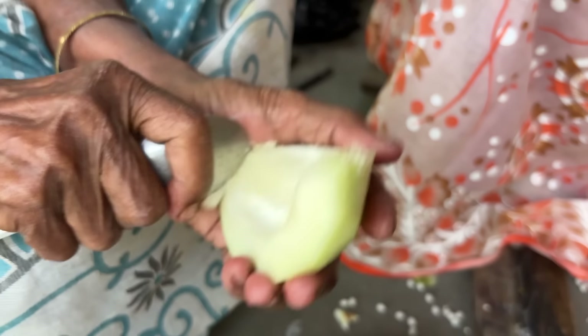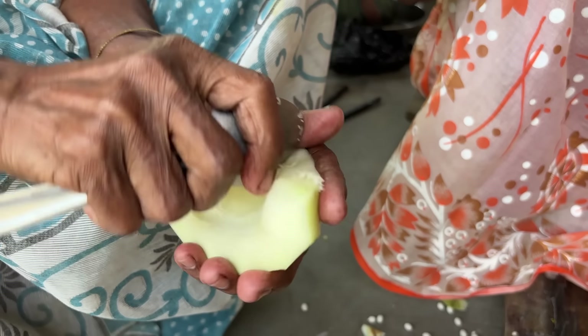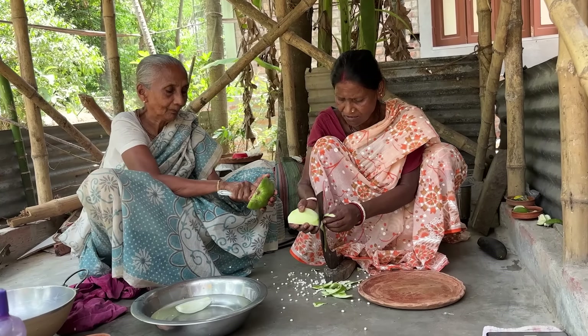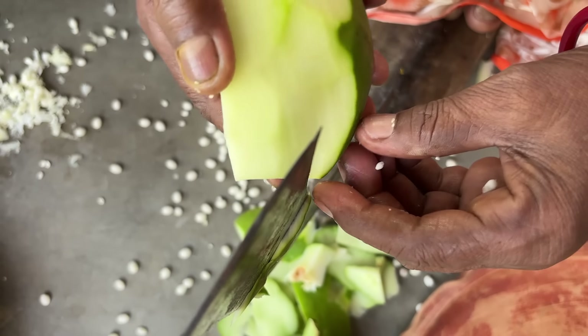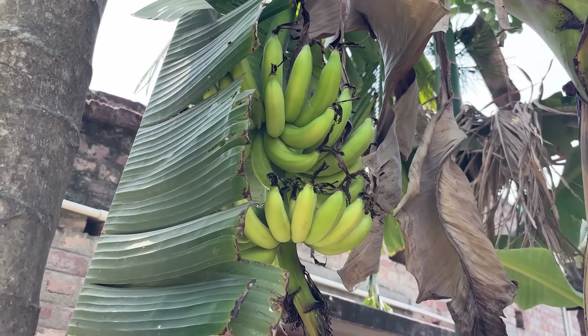They are going to be cut off the roof. They are going to be cut off.